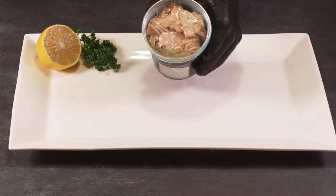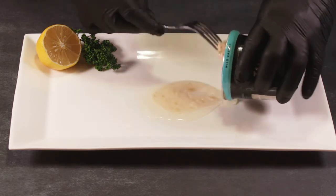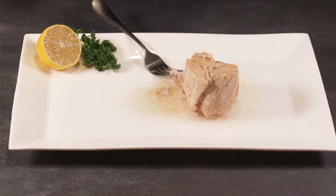To package only the highest quality tuna, hand cut into meaty chunks, perfect for a wide range of recipes. Hand packed in oil and salt.